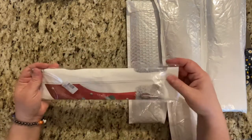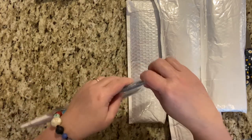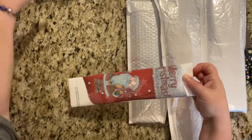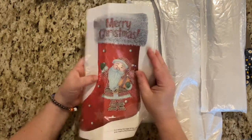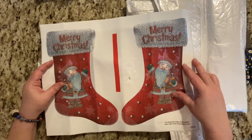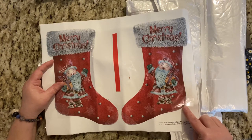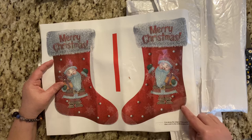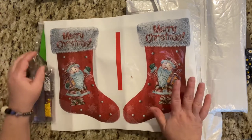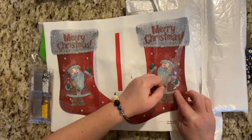We can kind of see this little guy, so let's open him. Oh, I think I know what this is — my memory is coming back to me now. It is a Christmas stocking. Cut along the edge of the pattern. Blue color is the embroidery trace. I thought this was going to be felt, but it is canvas, and just this little area is sticky.